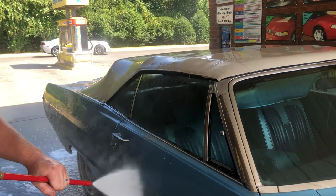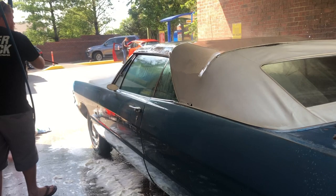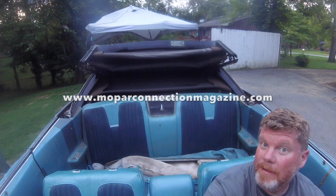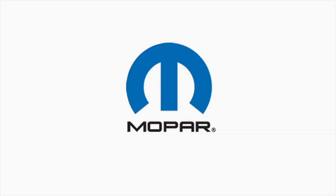I'm Kevin Shaw, and you've been watching Mopar Connection Magazine. If you enjoyed this video, please give it a like, leave a comment, and share with your friends — it'll definitely help us grow the channel. And if you want more awesome Mopar content, please visit us at www.moparconnectionmagazine.com, where new articles are written and published every day Monday through Friday, and entirely subscription-free to you.